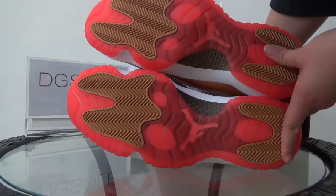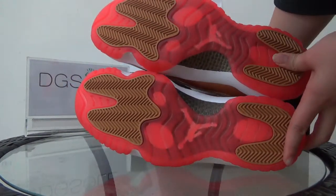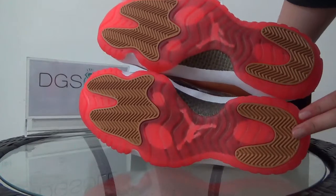Now let's turn to the bottom. The bottom is very simple — just gold with some Jumpman ICs. And also here the carbon fiber plate.